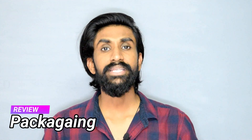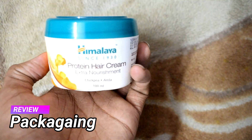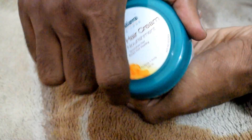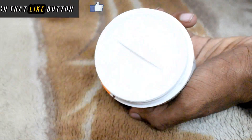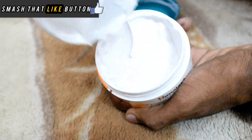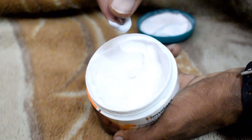Talking about the packaging, the product comes in a plastic tub container on which the branding, ingredients, and pricing are mentioned. If you open the plastic tub container, you will find a plastic protector under which the actual product is present. The consistency of the product is very creamy, which makes it very easy to apply.